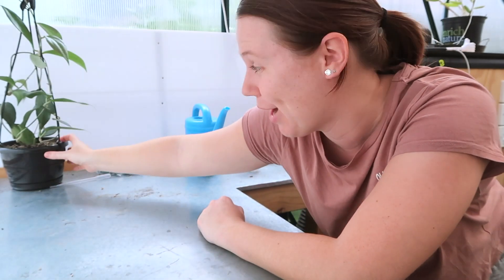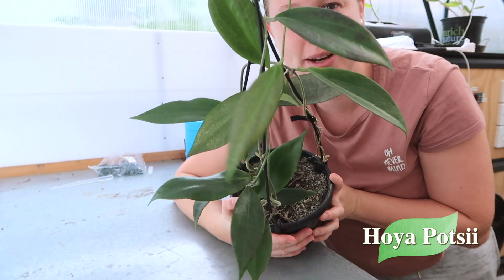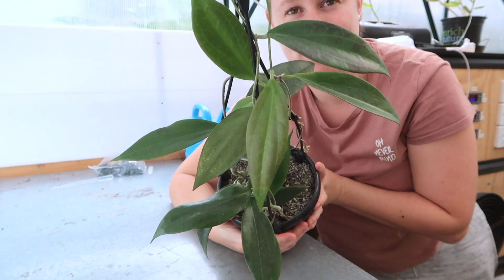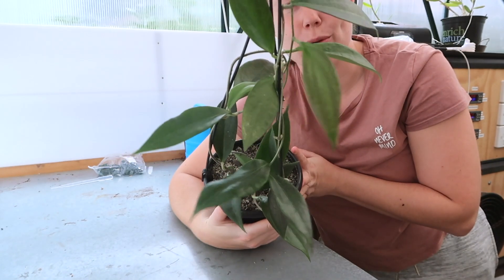I'm going to get started on the task at hand, which is repotting all of those Hoya. I'm going to start with one that's already on the desk behind me — this beautiful Hoya Potsii, whatever you want to pronounce it as, that I got from King's Plant Barn the other day. They had a 25% off sale and I had $20 in gift cards, so I got this beauty along with another one that I will show you in a minute.